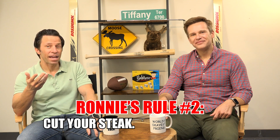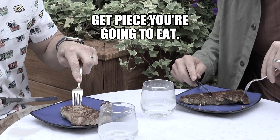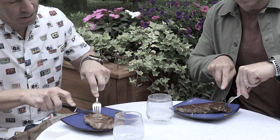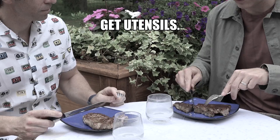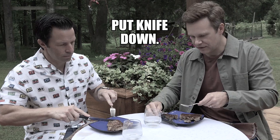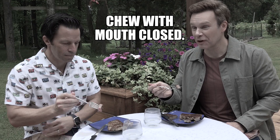Rule number two is you cut your steak and hold your steak properly. This is the European way: you take your fork with the tines down, get just the perfect piece you're going to eat, then take your knife with your right hand — your power hand — and cut just a piece that's perfect size for eating. For American style, very similar: get your utensils, find the nice piece you want, cut it, put your knife down, switch hands, take the nice piece, eat it, chew with your mouth closed.